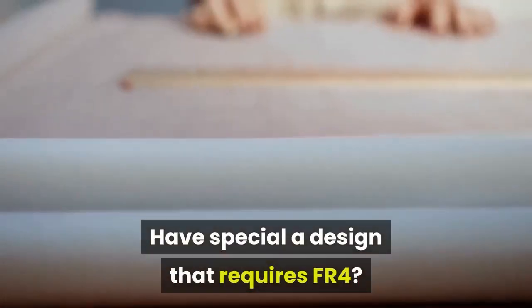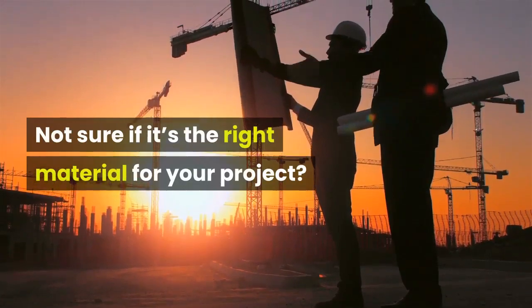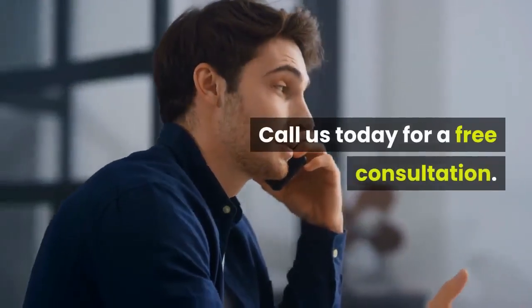Have a special design that requires FR4? Not sure if it's the right material for your project? We can help and create the exact product for your needs and requirements. Call us today for a free consultation.